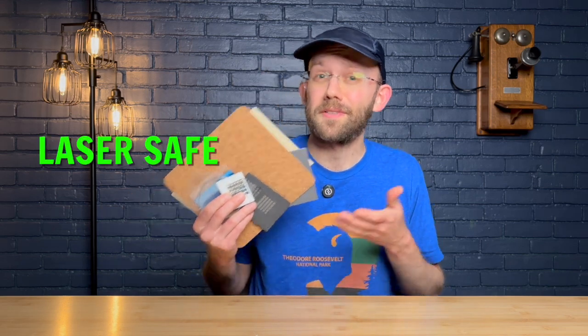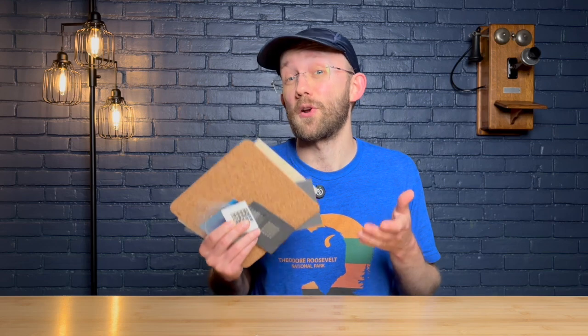Which materials are laser safe and which ones are actually dangerous can be a pretty overwhelming topic to navigate, especially if you are new to laser engraving. Today I'm hoping I can save you some time and some stress by summarizing what I have learned through many hours of research.